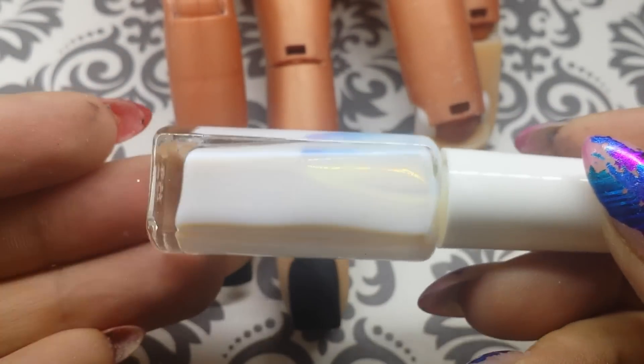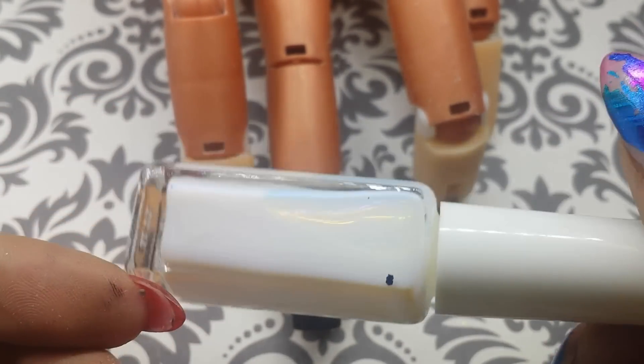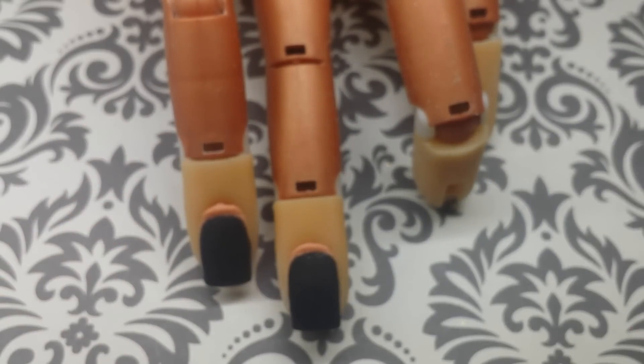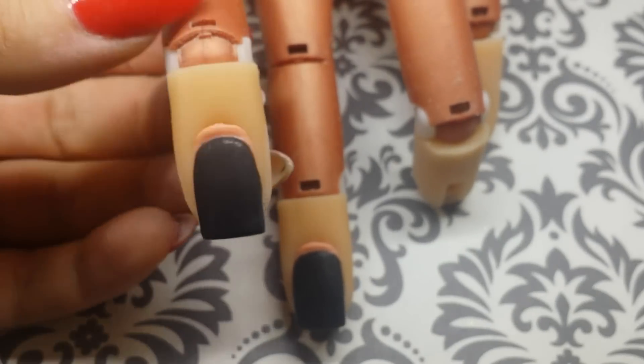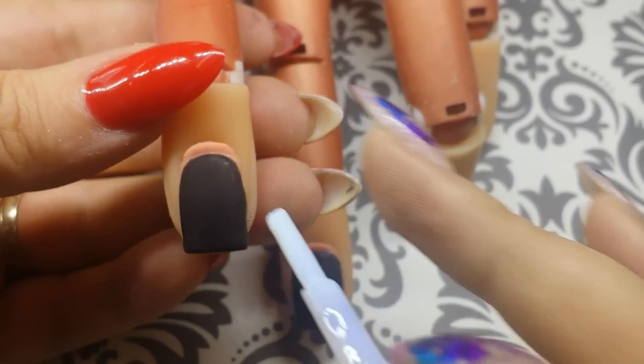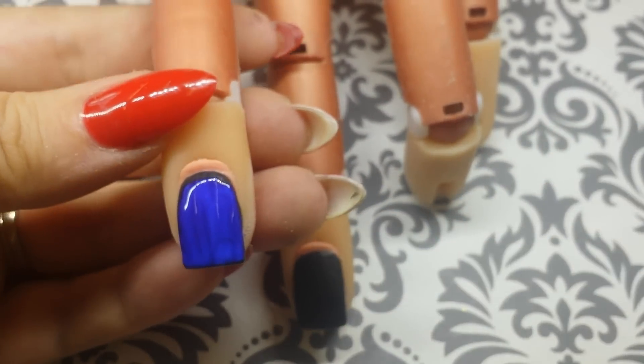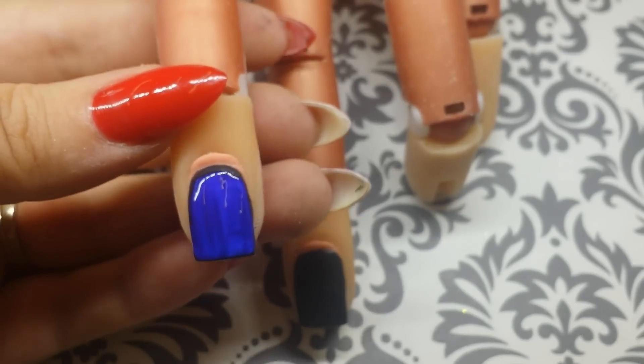This is the glue that came with the foil. I purchased my foils from Dollar Nail Art and I will leave a link down below in the description box. For the first design I'm going to do foil over the whole nail, so just take the glue and apply it over the entire nail. You'll see that the glue goes on blue — you want to give it about 30 seconds to dry, and once the glue is dry it will turn clear.